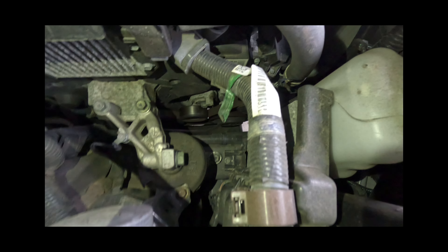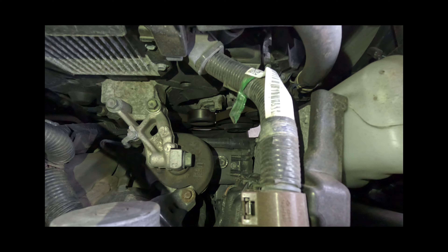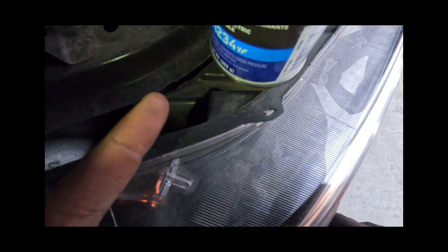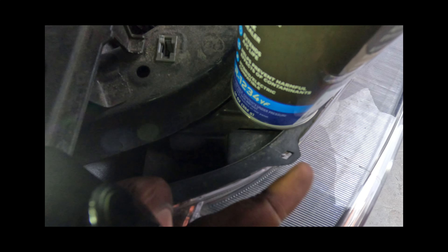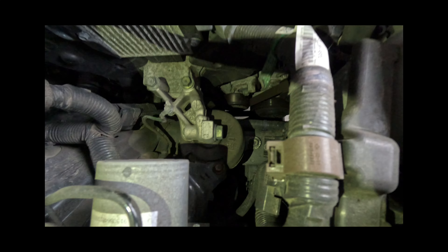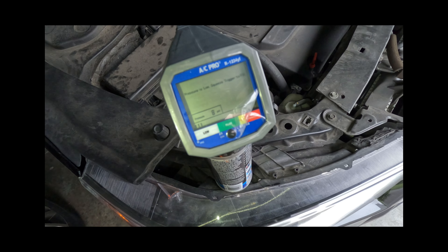First, I'm going to show you where the AC fuse is for the 2019 MDX. You're going to need the R1234yf refrigerant — this is the updated type that this vehicle uses. When I hooked it up, we had no pressure at all. We're at about 8 PSI now and it kicked on, so let's go check our temperature.